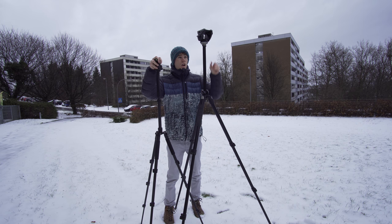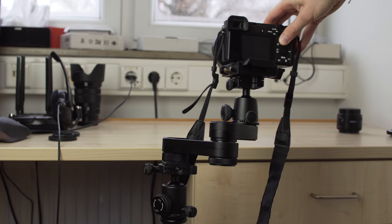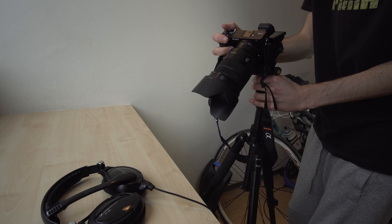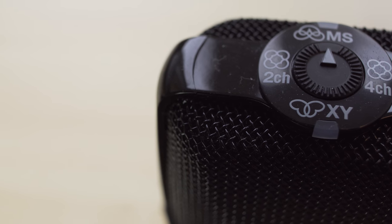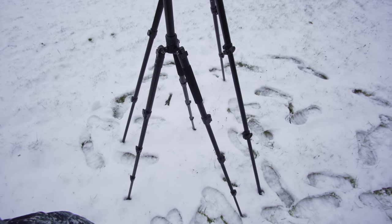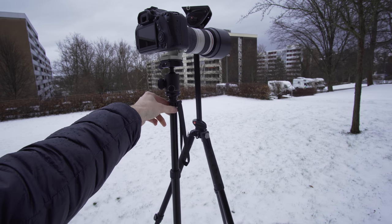This tripod will not replace my Manfrotto tripod for studio shots, but definitely on travels. It is strong enough even for my slider, and the fluid head is fluid enough for all kinds of pans. For people that don't want to spend a lot of money on a tripod, this is also a great option — it is way better than those super cheap tripods, but still quite affordable.